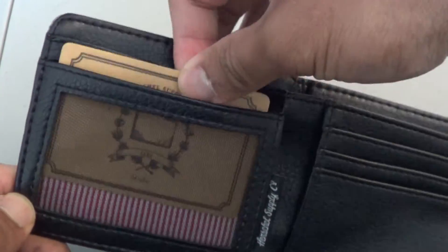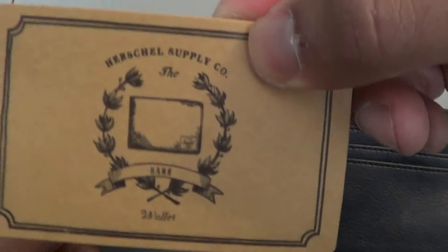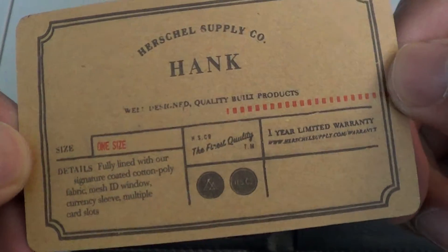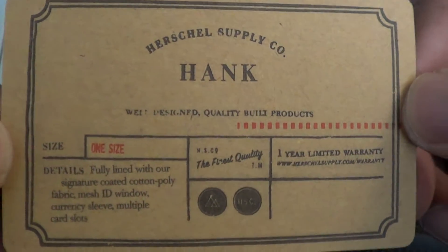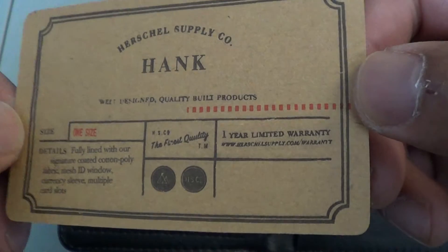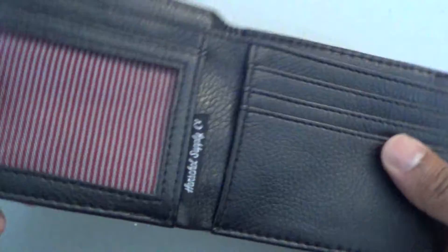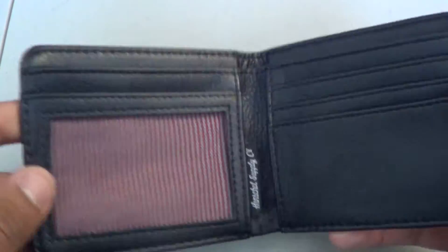If it is brand new, you will see that the ID card slot does have the Herschel Supply Co. ID card — size: one size, Herschel Supply Co., et cetera. One year limited warranty. Why would you have a warranty on a wallet? Maybe if it gets kind of messed up or the stitches come apart, you could use that, but whatever.